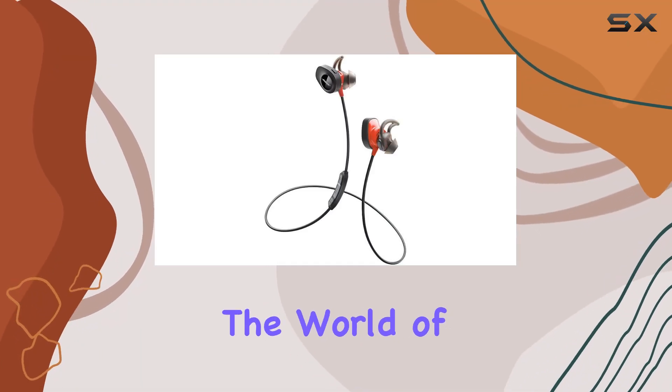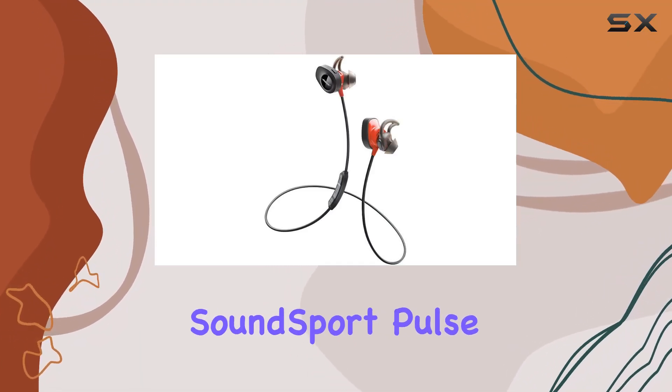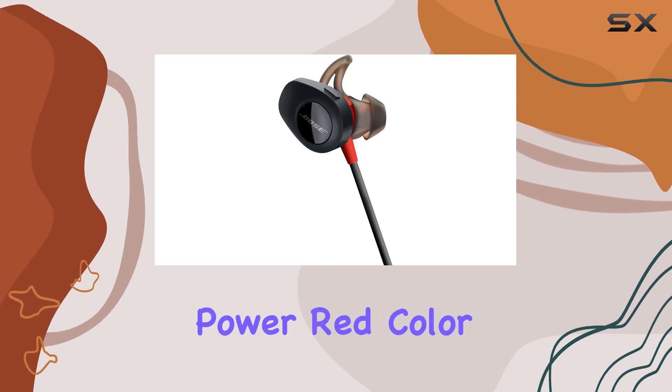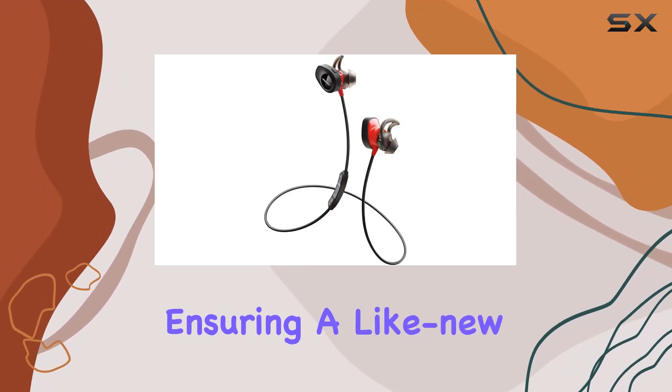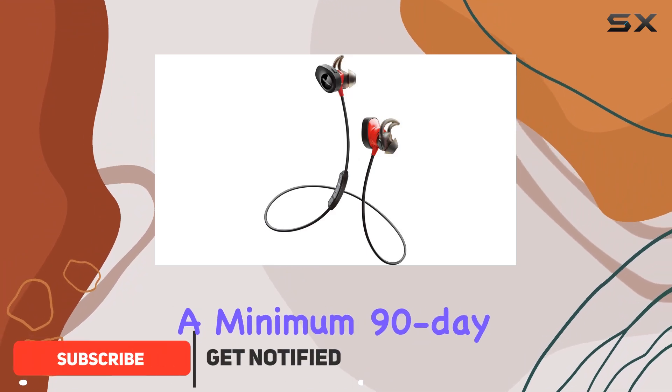Today, we're diving into the world of fitness audio with the Bose SoundSport Pulse wireless headphones in a vibrant power red color. These headphones come certified refurbished, ensuring a like-new experience with a minimum 90-day warranty.